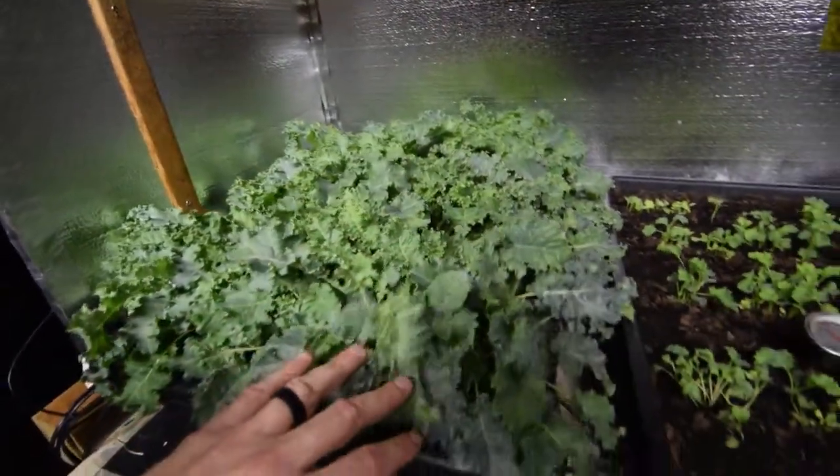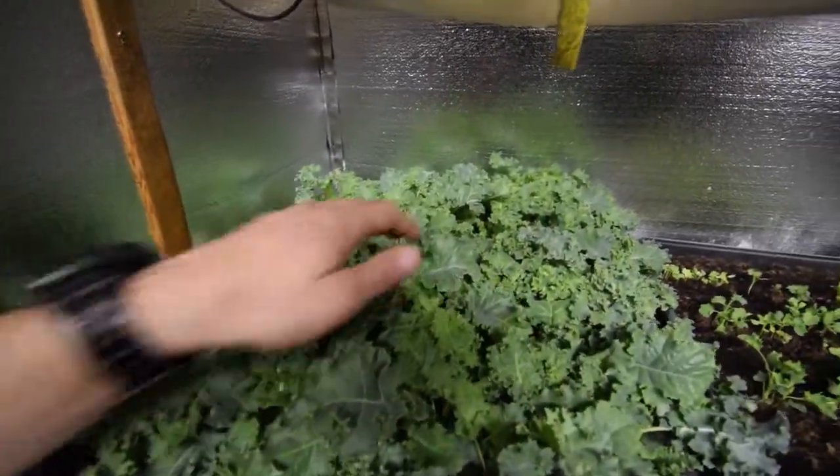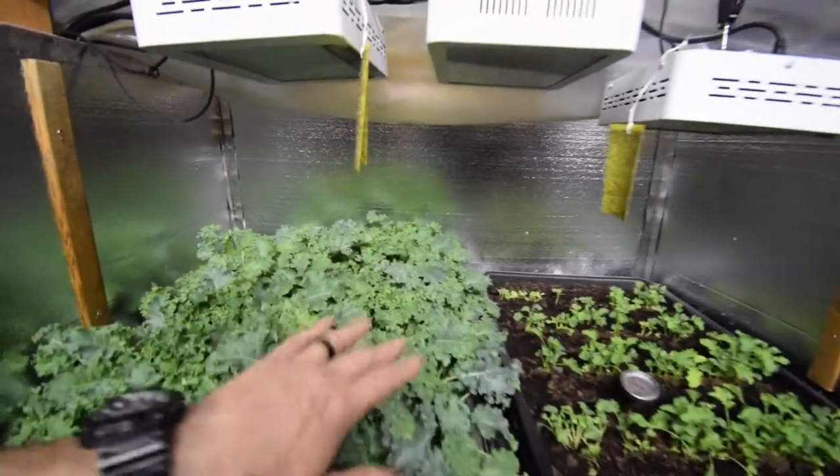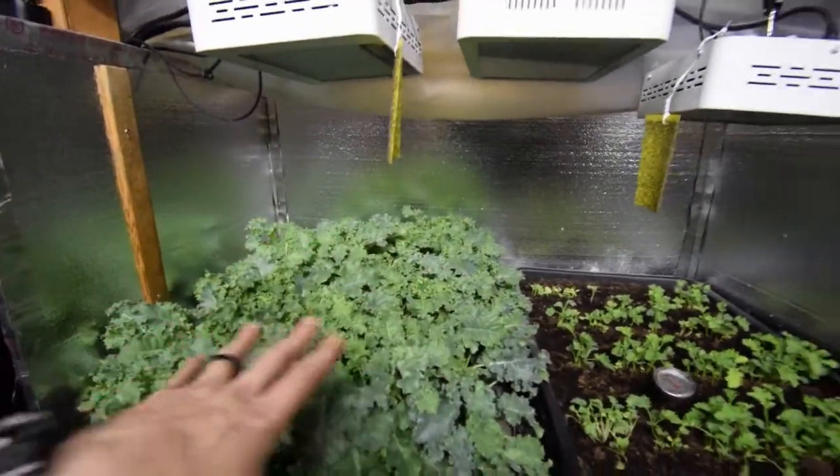We'll probably have some grilled chicken breasts, chop that up, and have a nice kale salad. This is going to be ready for harvest and we'll get at least two dinners for her and I on just this bunch right here that I harvest.